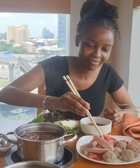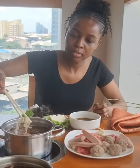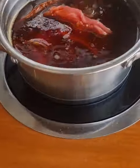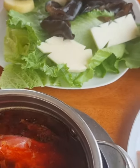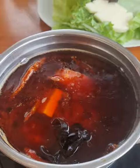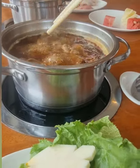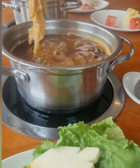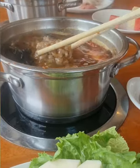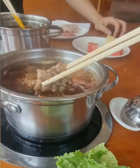You just boil the meat, the yam, the potato — everything inside. For those that can't use chopsticks, they can also give you other cutlery based on your preference. When it's done boiling, you just start eating. The meat is already looking cooked, and it's sliced very thinly so the water can penetrate easily during boiling.